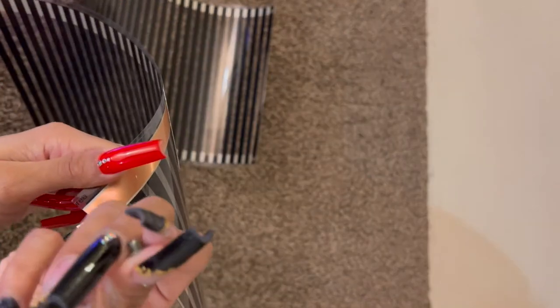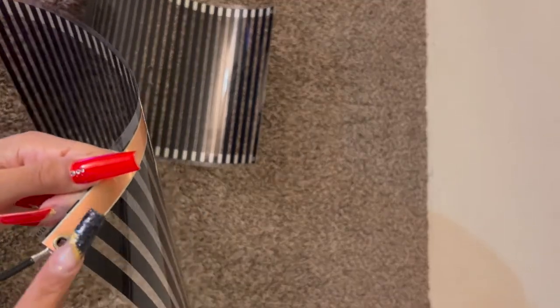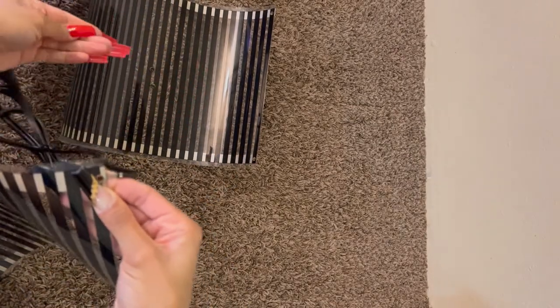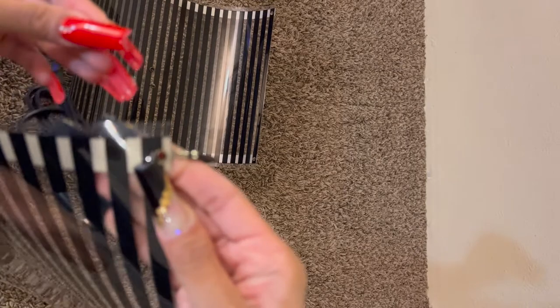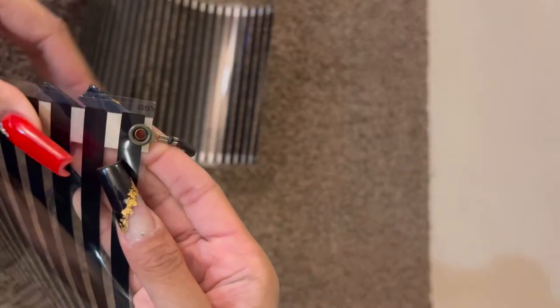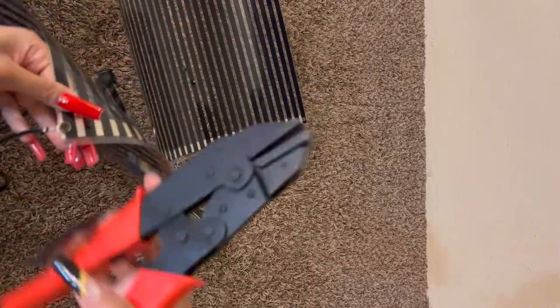These are the grommets. You can see one side is a little bit longer than the other. You're going to take the longer side first and insert through the hole, making sure you put it through the connector as well so it doesn't slide out of the plastic. Then take the shorter side. Make sure you hold that grommet in there because it will just fall out. And it just sits right on top of there.